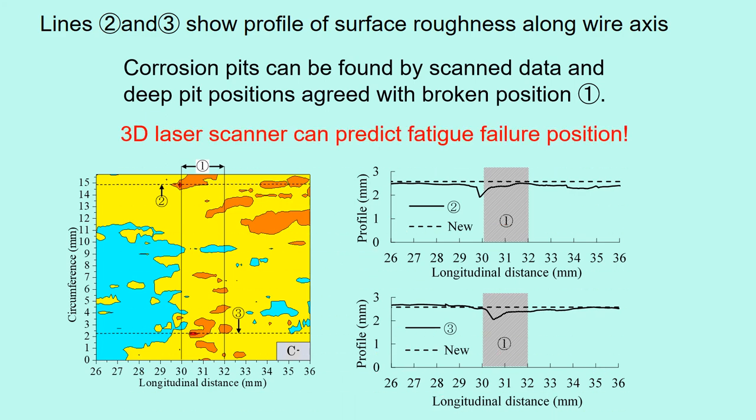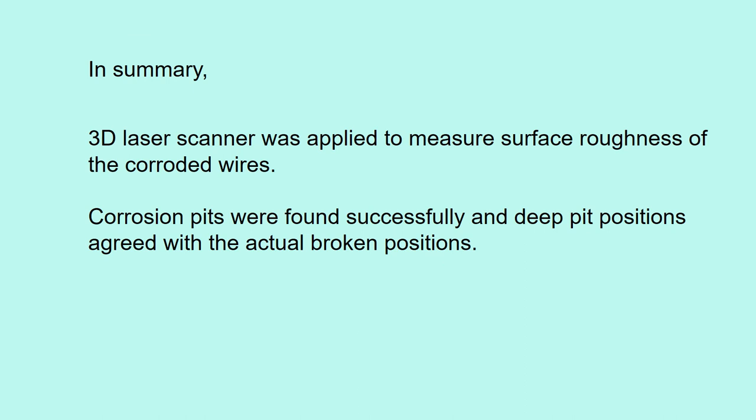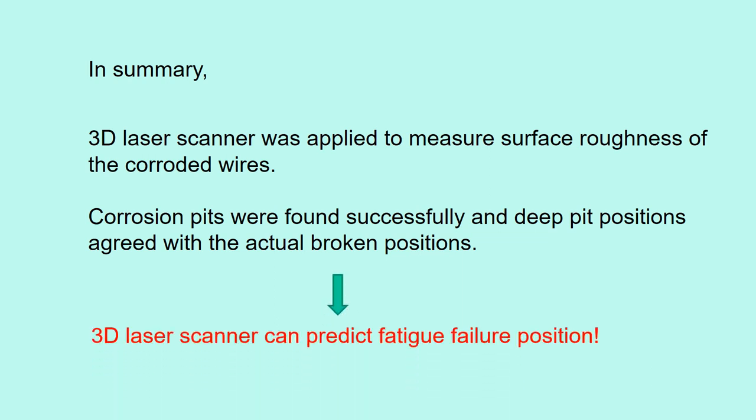Now, 3D laser scanner can predict fatigue failure position. In summary, 3D laser scanner was applied to measure the surface roughness of corroded wires. Corrosion pits were found successfully, and the position of deep corrosion pits agreed with the actual broken positions. So, 3D laser scanner can predict fatigue failure position.